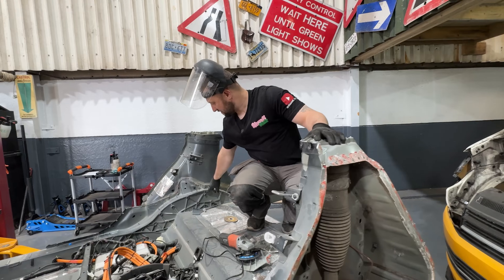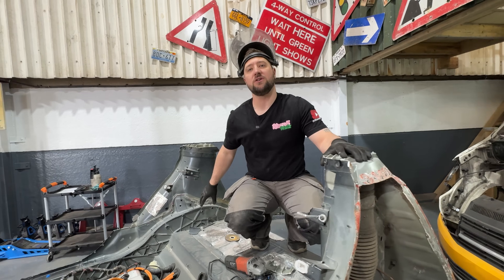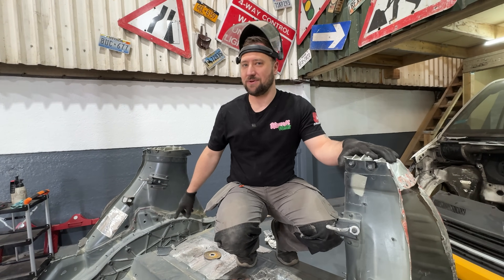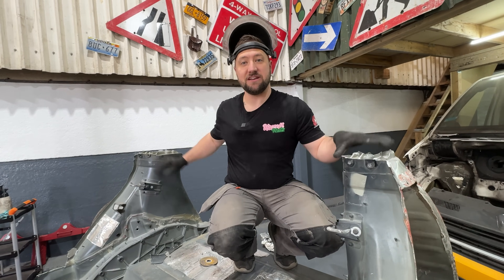I've also scribbled around the holes here that actually have threads in them and taken pictures, so on the scan I'll know which holes are threaded. I could have put studs in them but I don't have any studs for the scan to pick up, so we'll work with what we've got — we'll make the plates and then we'll make a brace for here.